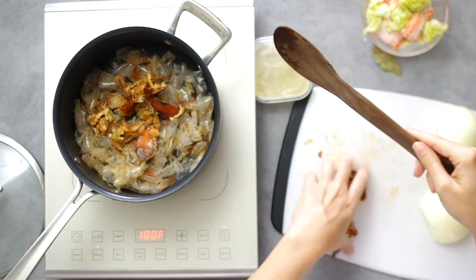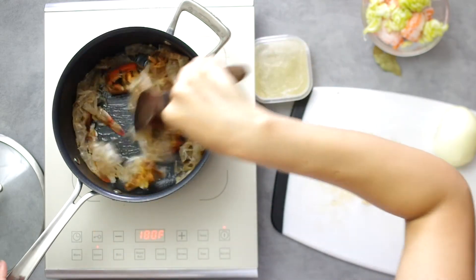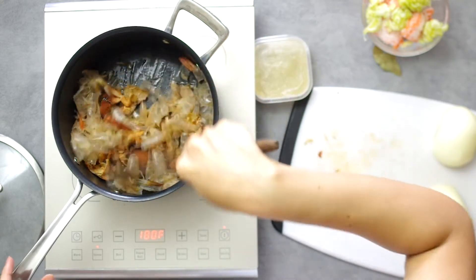Stir in the shells with the butter and let it simmer for a few minutes. This is optional and frankly it's a little tedious because I need to remove the shells to sweat the onions.